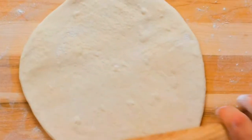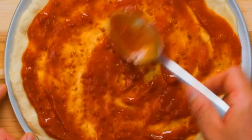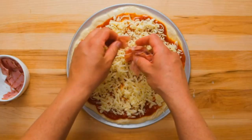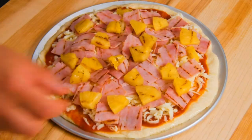Roll out the pizza dough. Roll out the pizza sauce. Put some mozzarella. Put some ham. Put some pineapple. Cook the pizza and wait. Now your pizza's done.